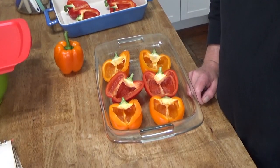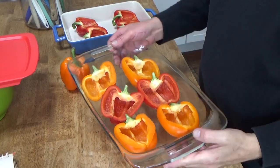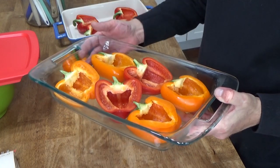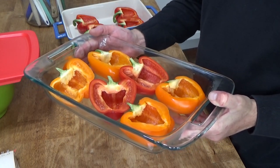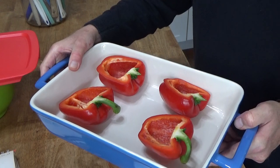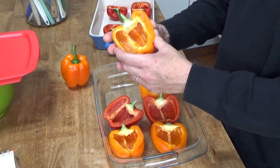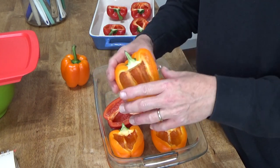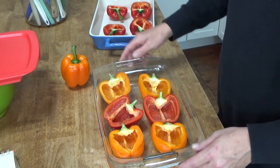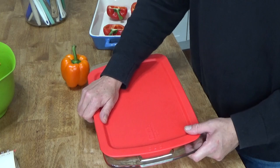I actually have two casseroles that I'm going to be doing. This one is a freezer casserole — once these are filled I'm going to freeze them for an easy dinner later on. And then I have another casserole with more peppers which will be served for dinner tonight. The reason that I cut the peppers through the stem rather than through the top as most people do is so that they will lay low enough in this baking dish so that I don't have to smash them down when I put the lid on.